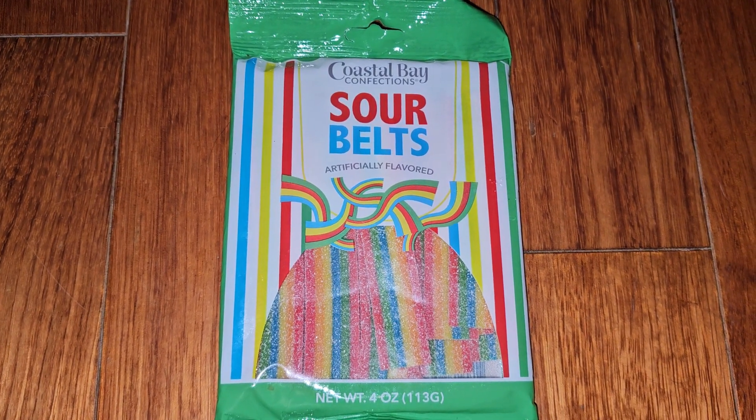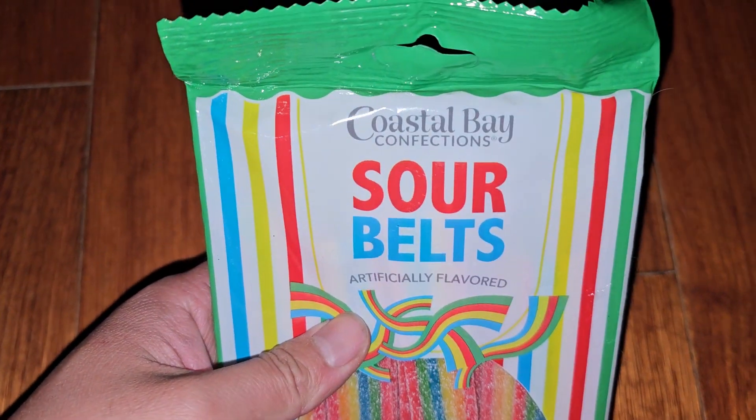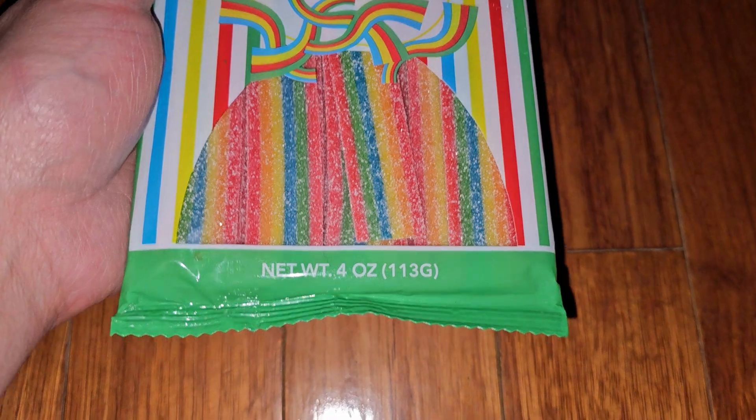This is going to be a Dollar Tree or $1.25 Tree item review. This is the Coastal Bay Confection Sour Belts, artificially flavored, 4 ounces, 113 grams.